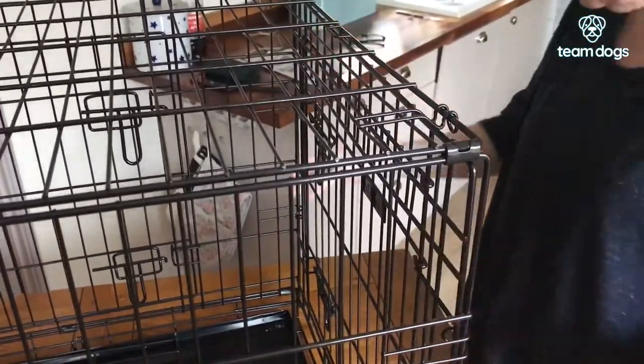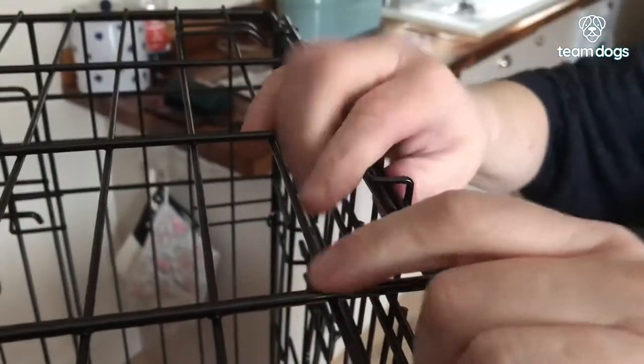Each side has a safety latch, so just lift the top of the crate up a bit and it'll click in.